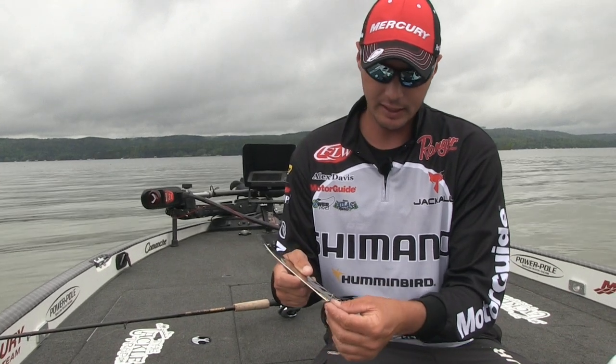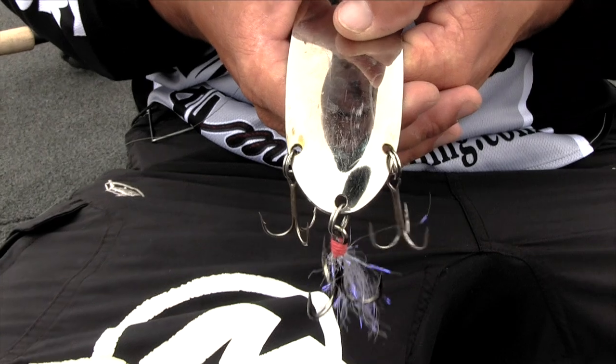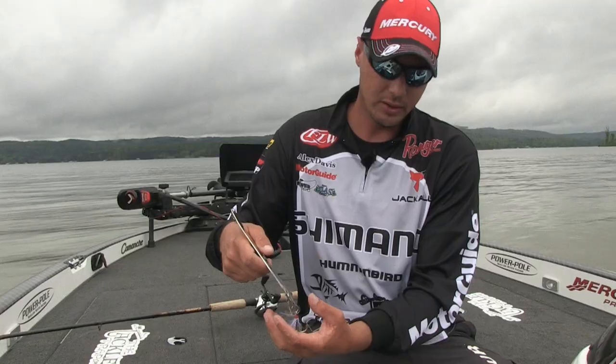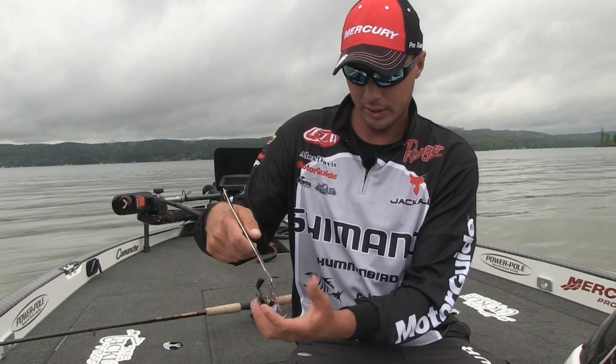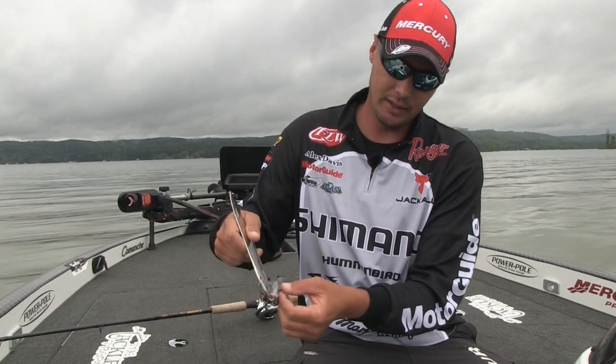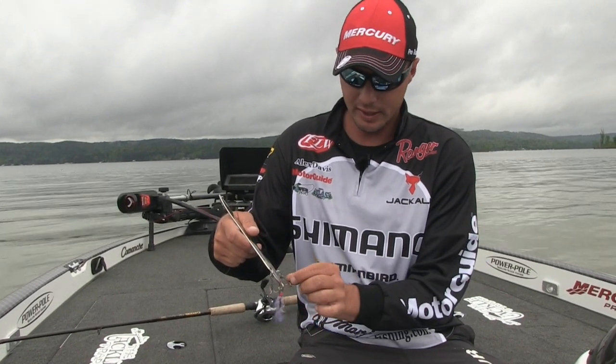I put the split ring on each side and I get a number one Gamakatsu hook. I think the best is about a number one — you can even get a one-odd if you want bigger. You just got to worry about when you put them on there, you don't want the hook too big where it tangles every time. If you start having tangling issues when you're working the bait in, just downsize your hook.